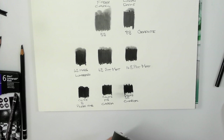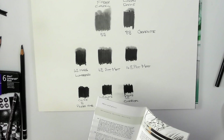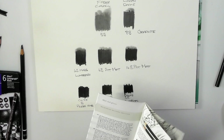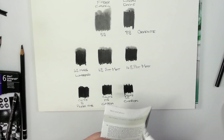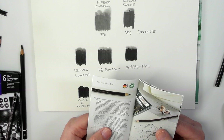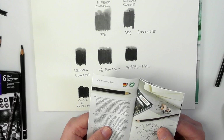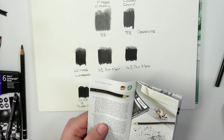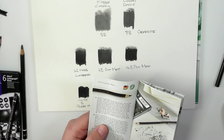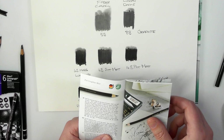It does say in the literature, by the way, that this is a first — that nobody else has come up with this. The special feature of the Pitt Graphite Matte can be seen by directly comparing to the Castell 9000. It says here: 'The Pitt Graphite Matte is a new black — matte and deep black.'